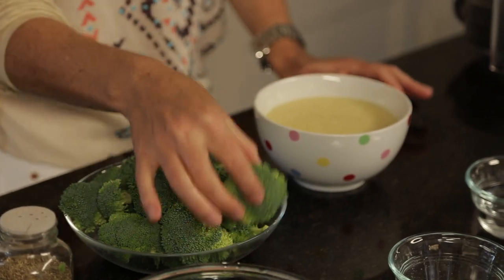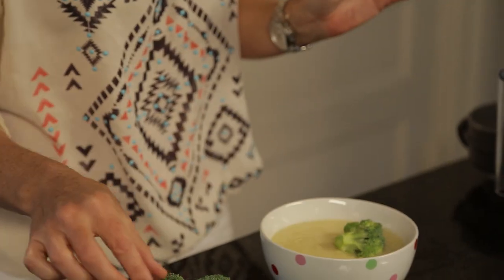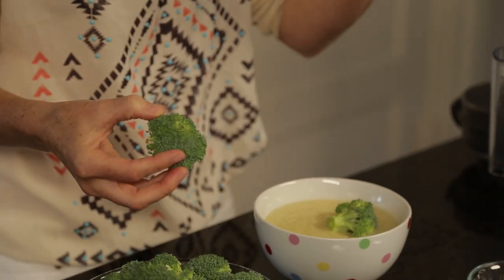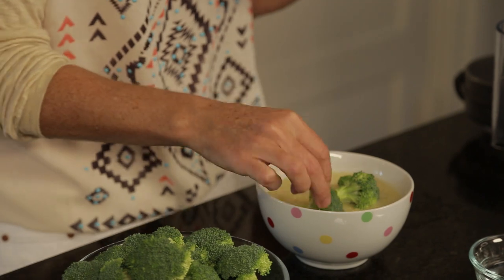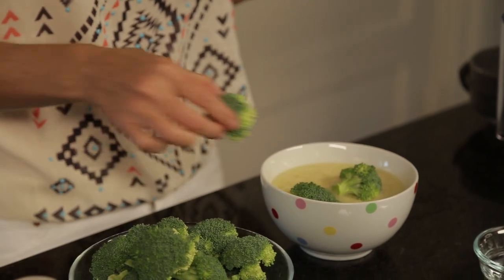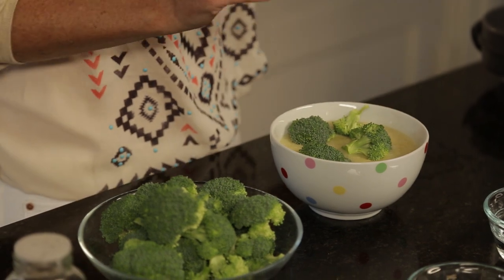I take a few florets of broccoli — I try to get a cup of broccoli in here — and I use the broccoli like a cracker, literally. I just dunk it in. I let the broccoli melt and get warm and feel like it's steamed in that soup, and it turns into an amazing meal. You know how you always go back for more and more crackers? Go back for more and more broccoli.